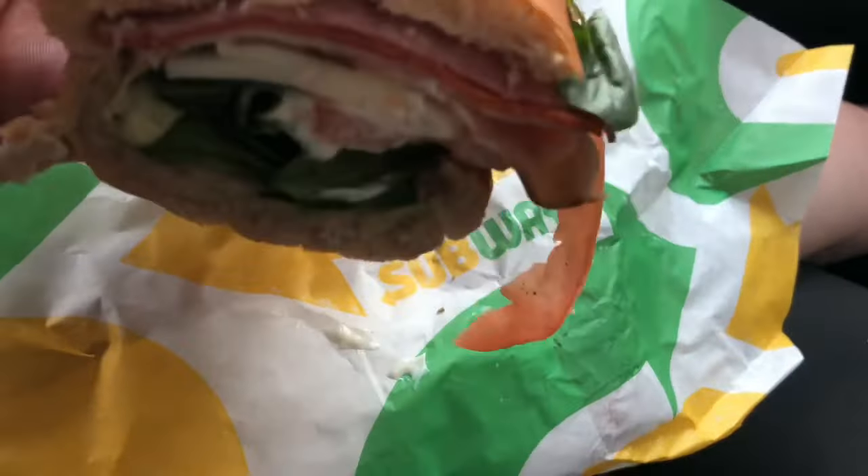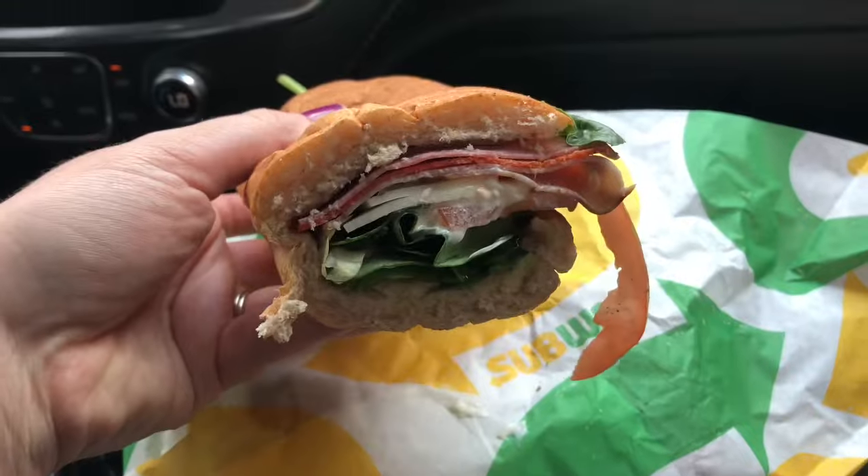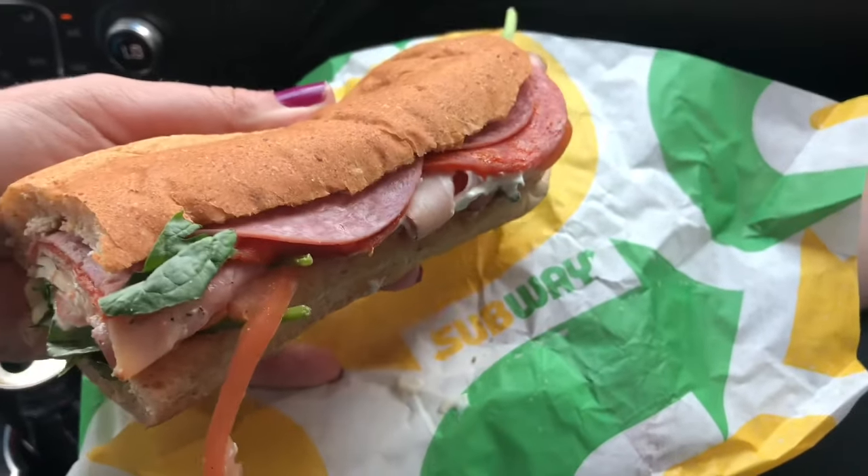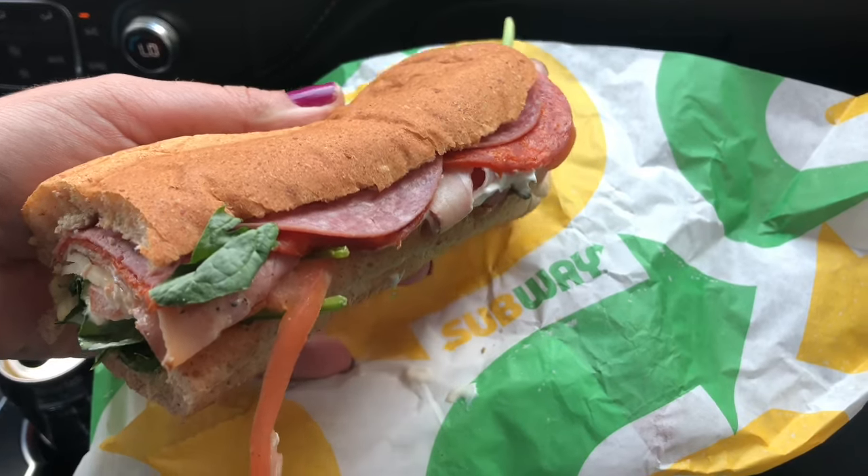Saturdays are normally the one day of the week that I don't cook, so we picked up some Subway and I got the Italian BMT like always. You guys let me know what your favorite sub is because I really need to try something different.